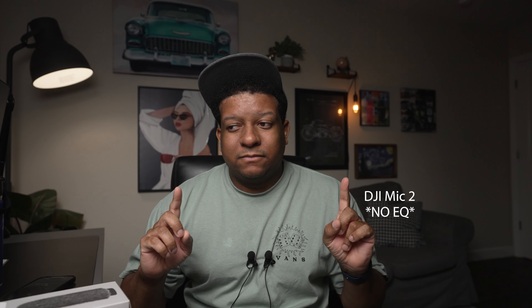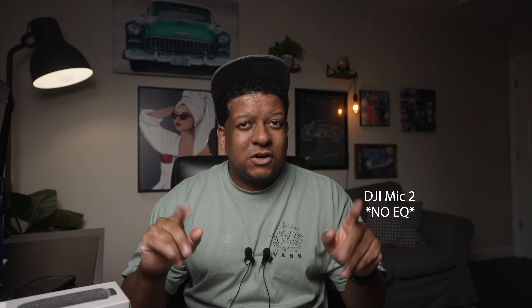So here's the deal — we're going to go back and forth, and you can determine what you like. I will not give you my opinion. I just want you to hear it so you can make an informed decision: whether you should buy the new original, stick with the originals and just pick up the lavs when they become available, or go ahead and buy the new DJI Mic 2s. That'll be your decision.